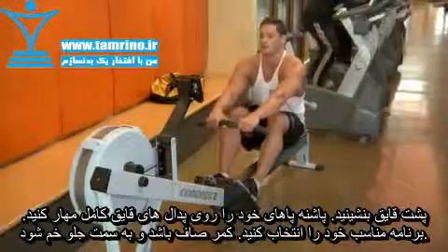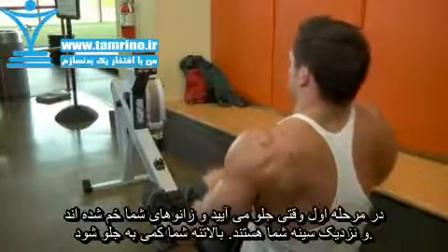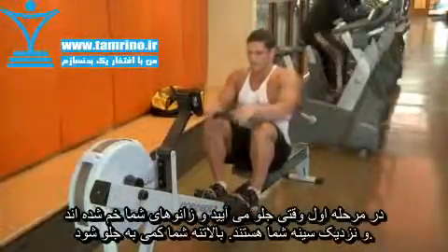Sit up straight and bend forward at the hips. There are three phases of movement when using a rower. The first phase is when you come forward on the rower. Your knees are bent and against your chest, and your upper body is leaning slightly forward while still maintaining good posture.